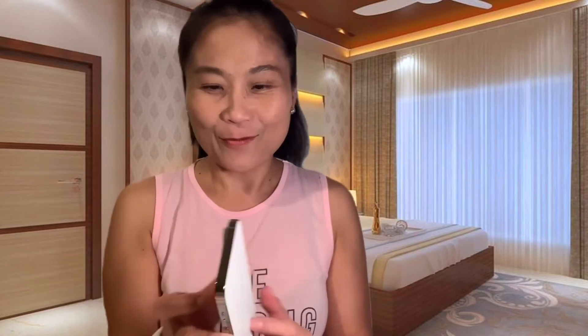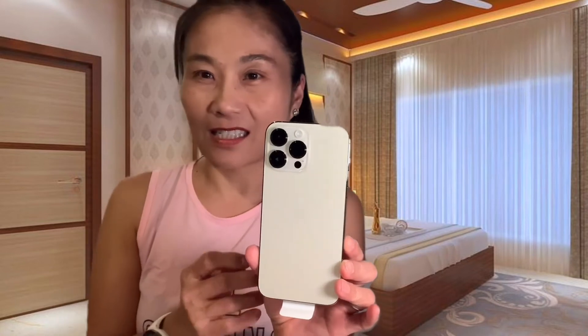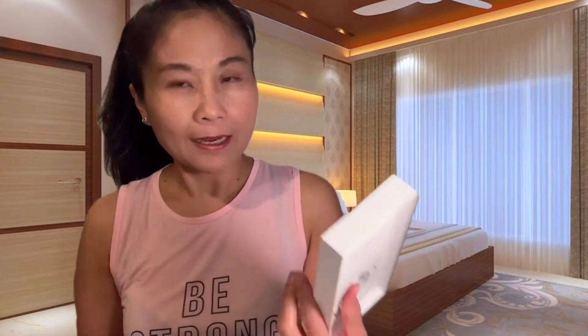Super ganda! Hindi ko muna siya bubuksan. Ito ay iPhone 14 Pro Max. iPhone 14 Pro Max. Ito ay regalo ng aking pinakamamahal na asawa. Yay. Ito na — ang kanyang regalo sa akin. Diyos mo.